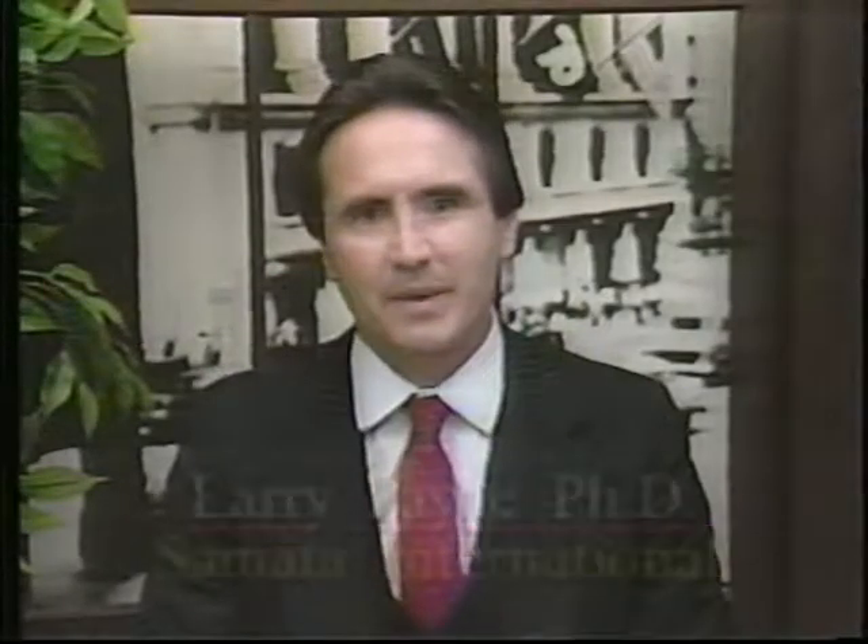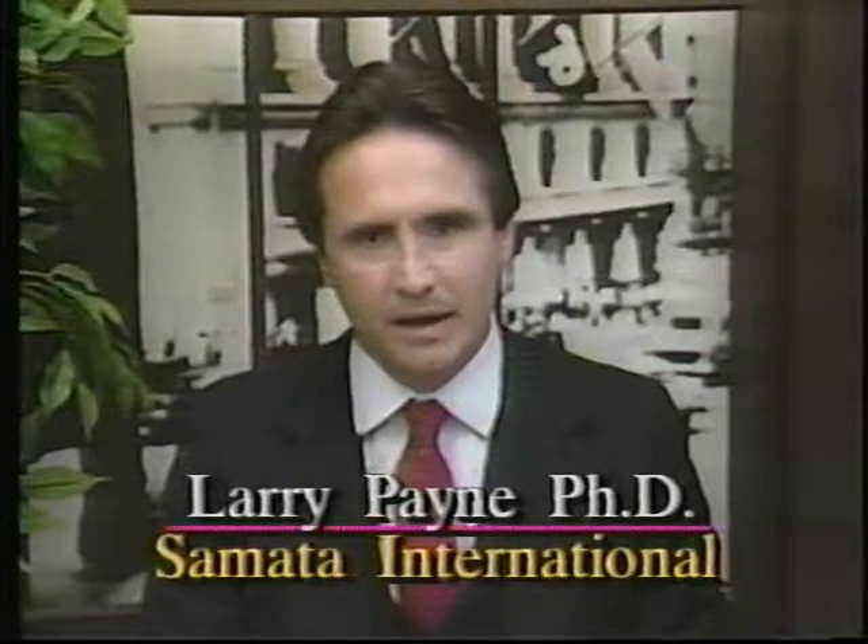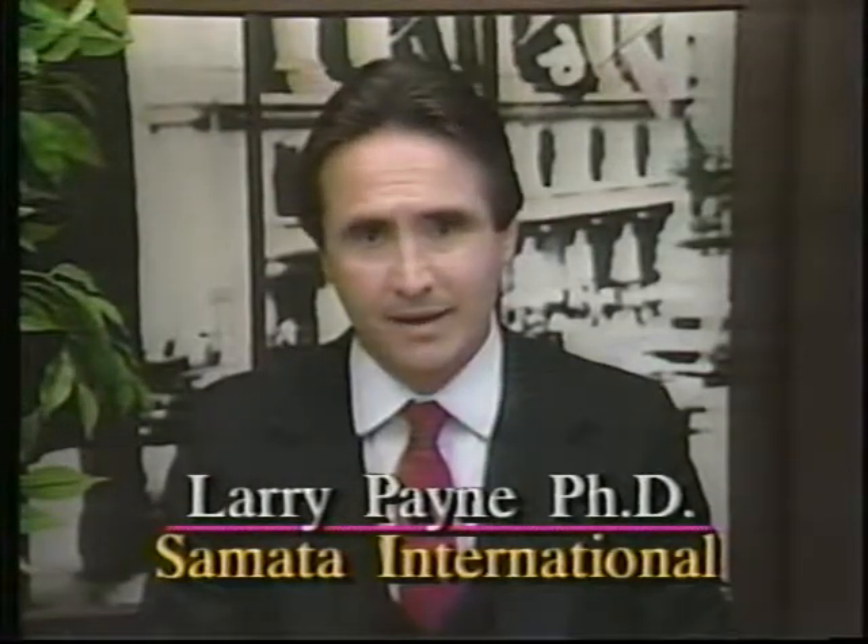Hello and welcome. My name is Larry Payne, and like a lot of you watching this video right now, I know what it's like to have back problems and too much stress. The biggest obstacle between you and this program is simply taking the time from your busy day to do it. So I've made it easy for you. All of my routines are about 15 minutes long. You can do them any time of the day or night.